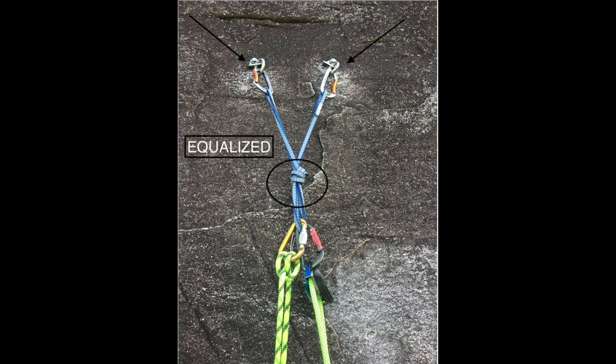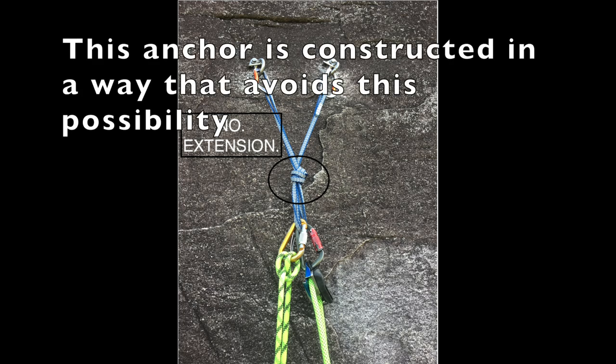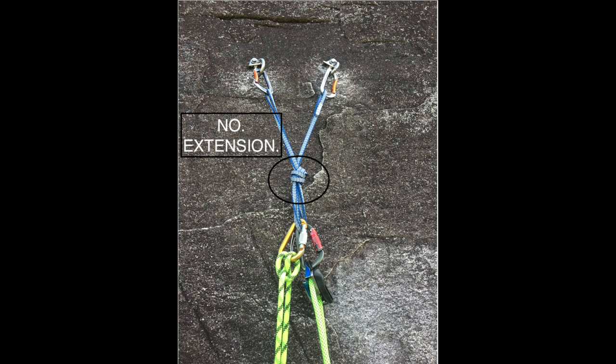Equalized — the subject at play here. We are simply ensuring that we directionalize our anchor via any number of means, such as a knot in the cord, so that all parts of the anchor are receiving equal load. And finally, No Extension. Extension means that in the event of a component failing — one of the bolts or a leg of the anchor — the master point will extend toward the load rapidly and with a huge amount of force, shock loading the remaining components. Enormous forces can be generated, often strong enough to cause total system failure. While extremely rare, this is an important principle to stand by.